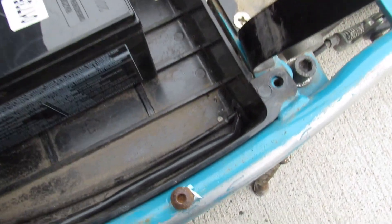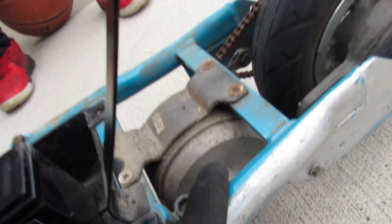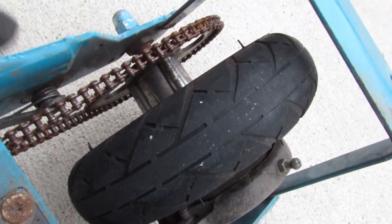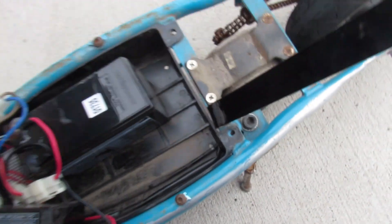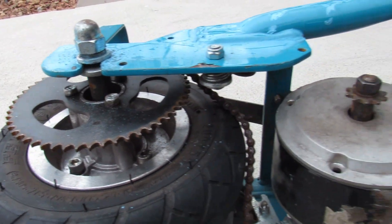You can see the batteries run to that power supply. This particular wire runs through the base of the electric scooter and from there is taken to the motor, where it powers the motor. The motor uses power from the battery to run.